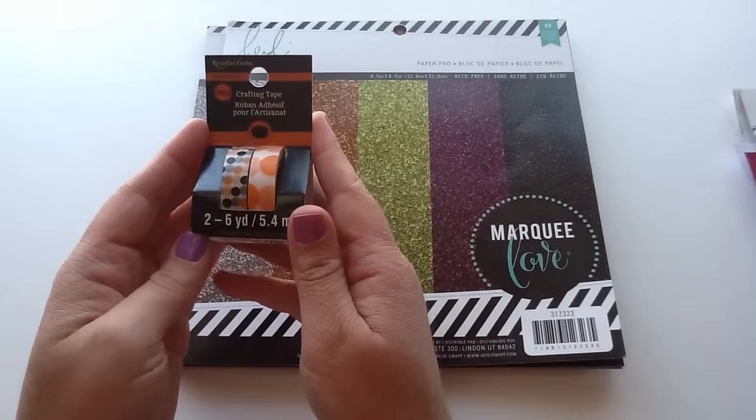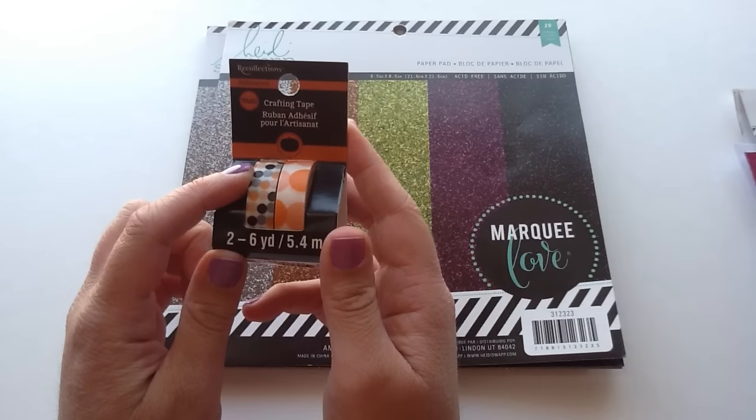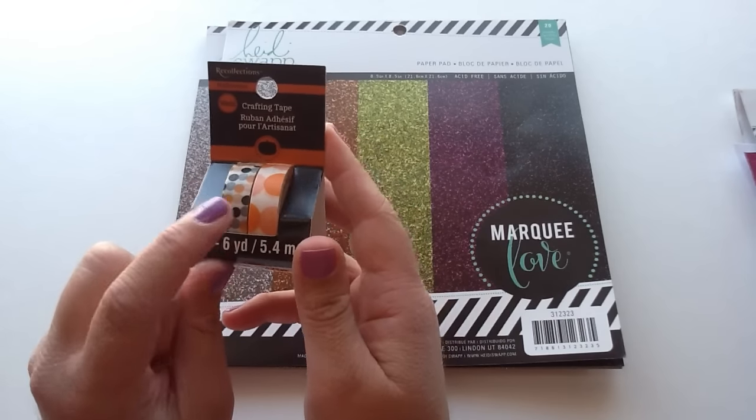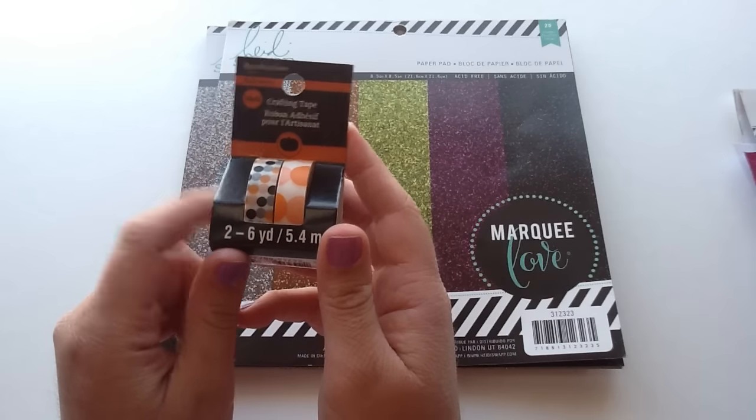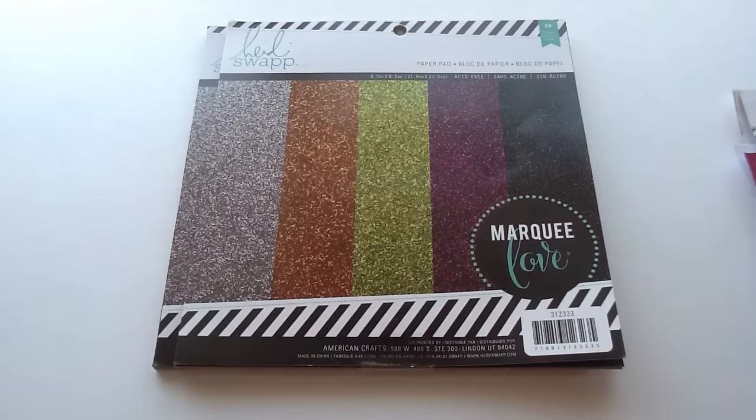And then this one is like a polka dot one — I got this little polka dot one, and it has some black and orange polka dots. And then this one has like a bigger orange polka dot. They had a thicker one that was orange polka dot and it's really cute, so I'll definitely be going back to get that one.